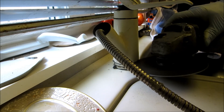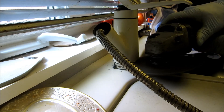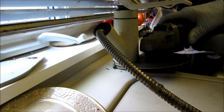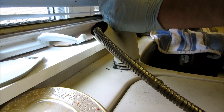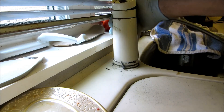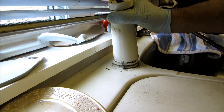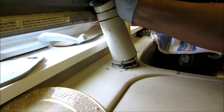I didn't realize that was so tough. Yeah, that thing doesn't want to come off — it's all stripped underneath. It's the only way to get it off.